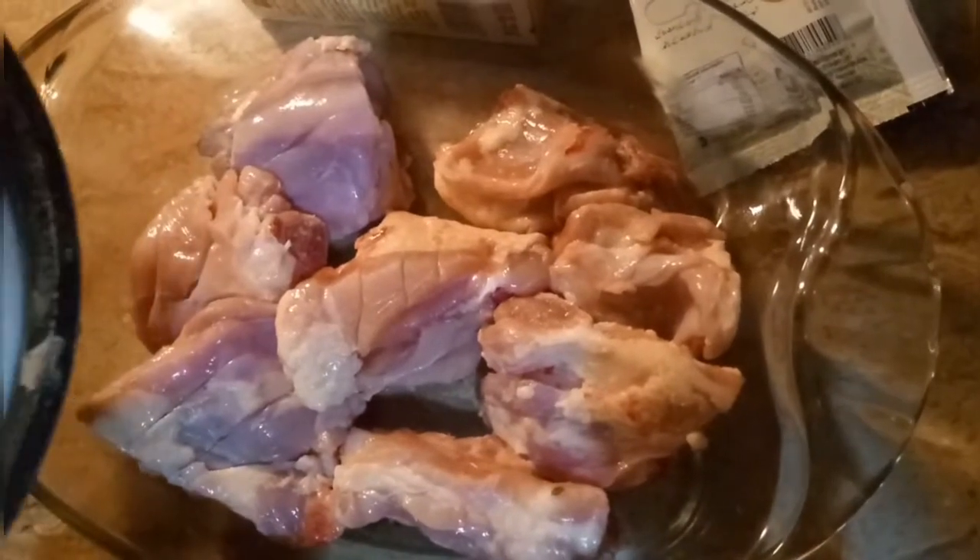I will cut the chicken in the middle. I will cut the chicken. I will add a little sugar to the chicken.